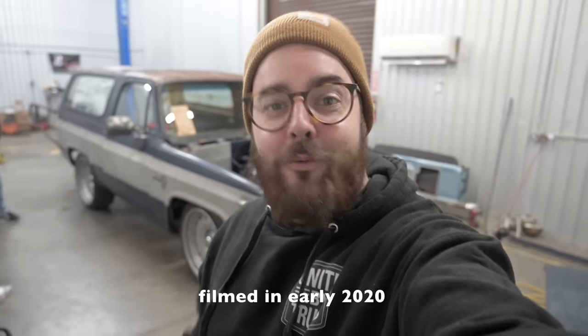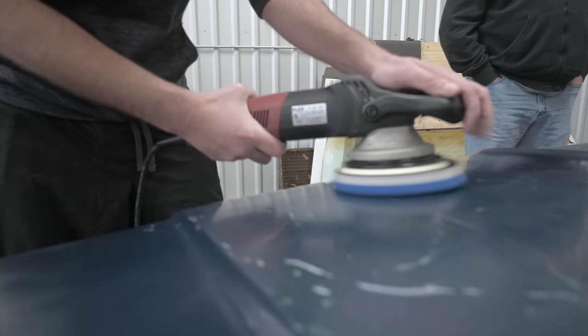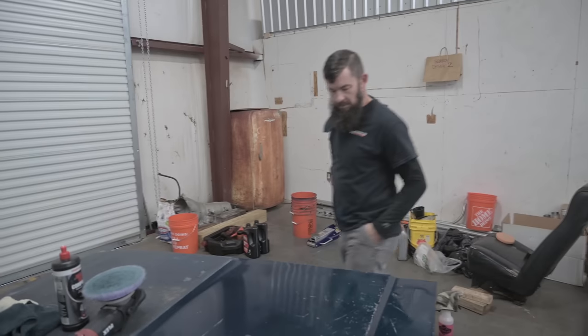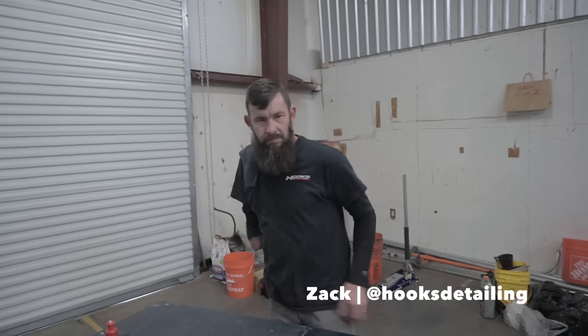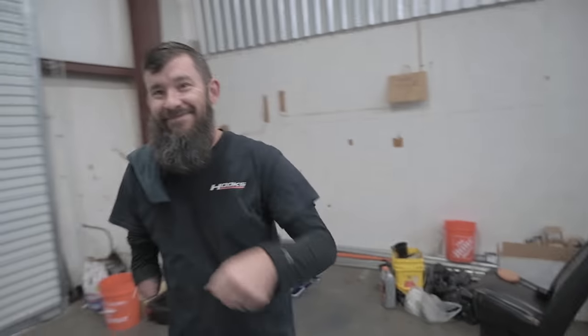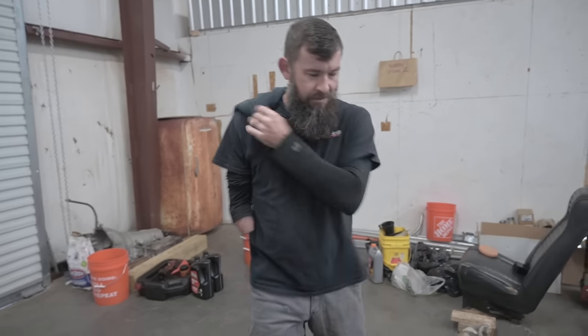Welcome to United by Trucks. Today we're back on UBTK5 and we're doing something a little special — we're going to buff out this old paint. We're here with Hooks Detailing. You guys loved the last video we did with Zach, so we brought him back to work on UBTK5. Zach, what's up man? Thanks for being here. Tell us what your plan is on UBTK5 today.